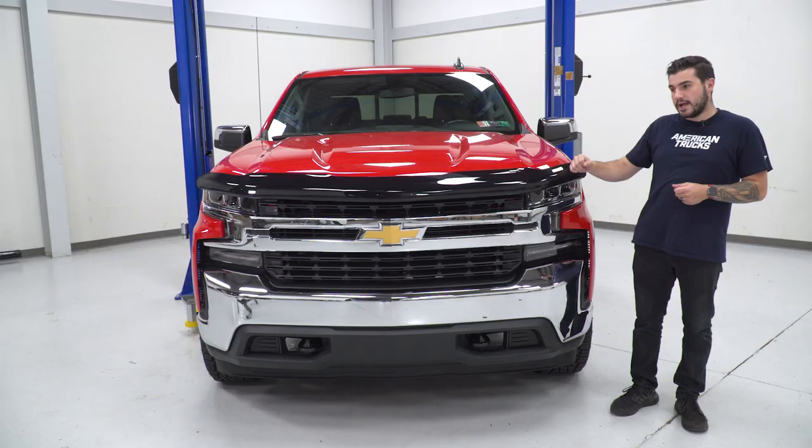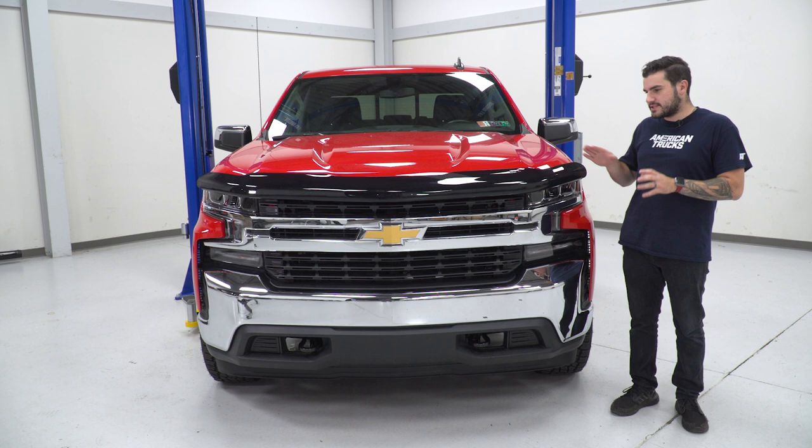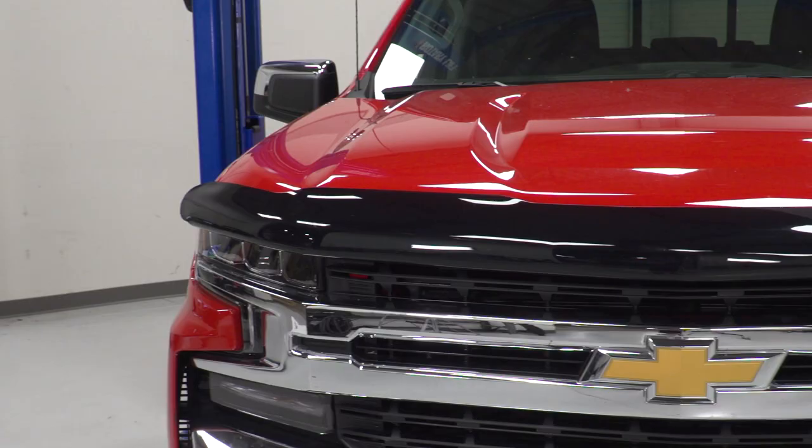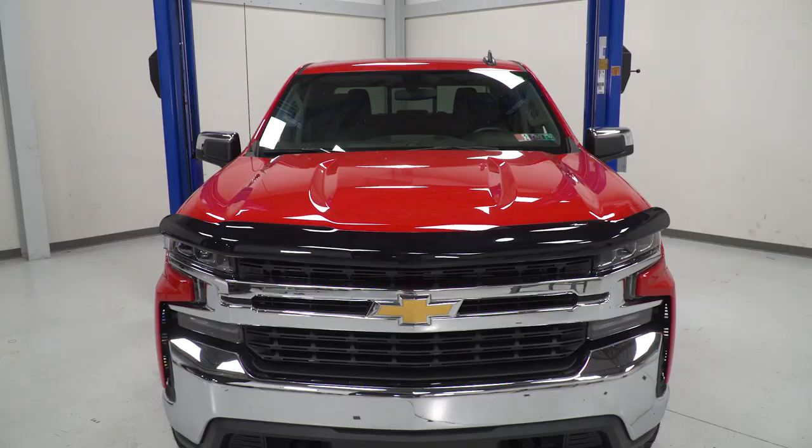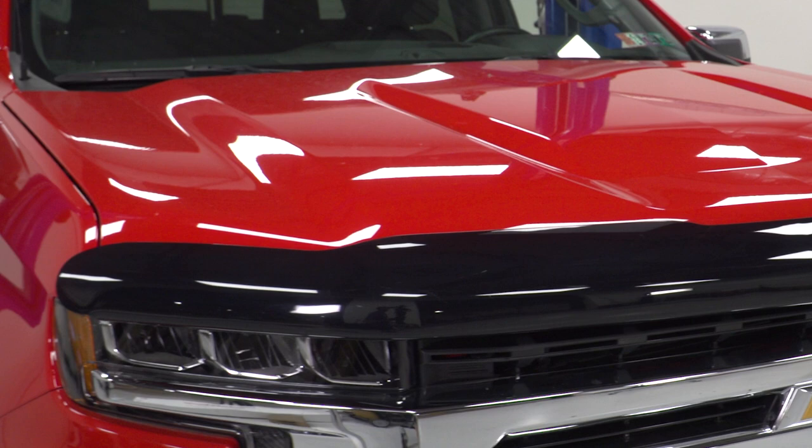This is gonna help protect your investment. WeatherTech actually did thoughtfully design this. It actually follows the body lines of the vehicle's hood. As you can see, it has those divots in the hood in the center section, and you can see that continue straight down with the hood deflector.